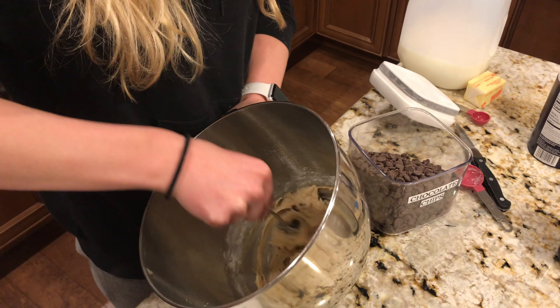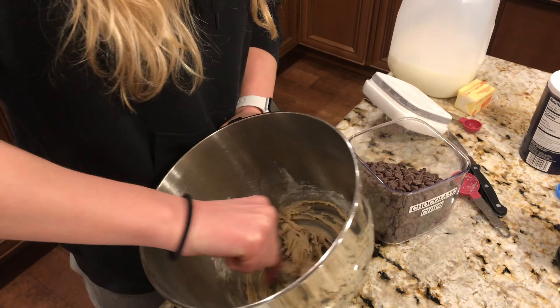And there you have it — edible cookie dough! It's super yummy. This batch makes enough for two.